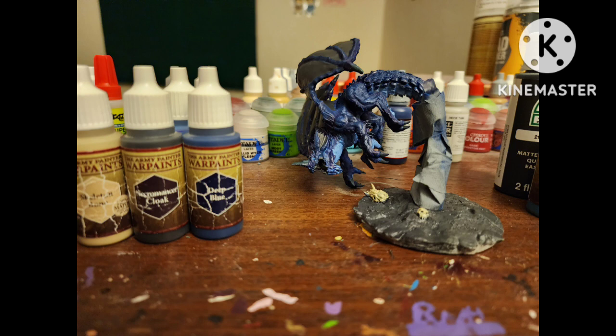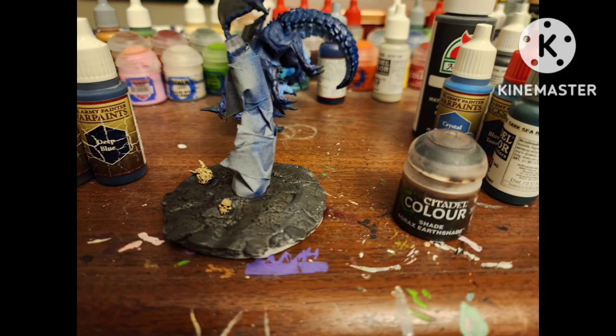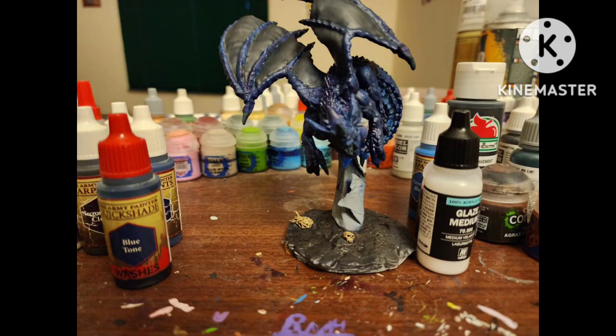I added some skulls to the base and painted those with Skeleton Bone by Army Painter, then mixed that with a similar dark gray to highlight the base. I shaded the base with a mix of Agrax Earthshade and Dark Tone, then shaded the entire dragon with Blue Tone.